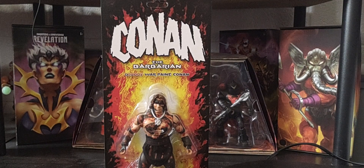Thank you so much for joining me talking all things Masters of the Universe. Today on the channel, as you can see, we're not talking about Masters of the Universe. We're talking about Conan the Barbarian — the Bloody Warpaint variant.